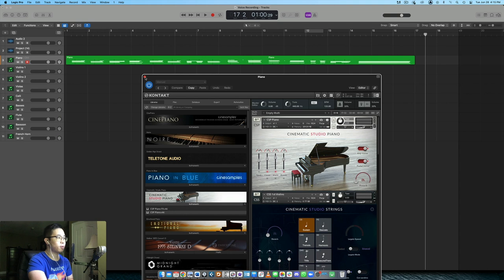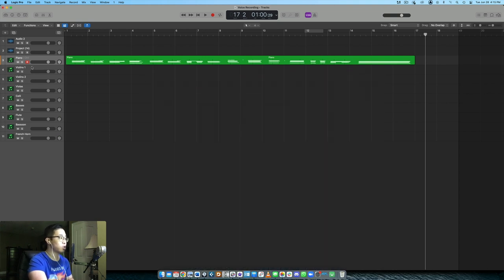The first thing I want to do is start with the strings, because in this type of context I always consider strings the foundation of the orchestra — they'll support the piano very nicely. I usually debate whether to start with the violins or the basses. In this case I'll start with the violins. I also want contrast in our arrangements, so let's leave the first four chords alone and bring in the violins on the second half — the answer phrase of this passage.